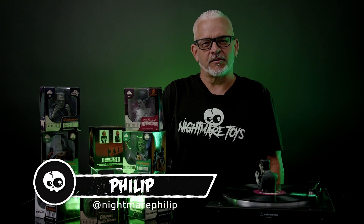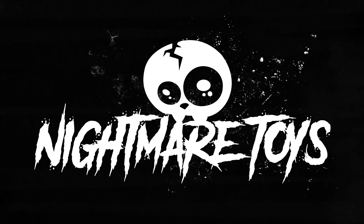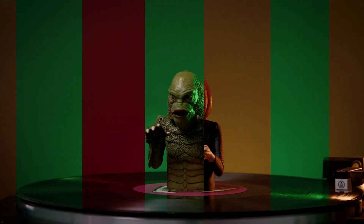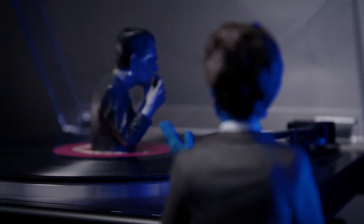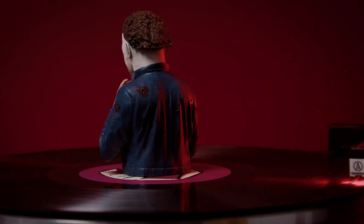Hey, it's Ol' Radio Face here for Nightmare Toys. If you've been looking to add some horror flair to your records, we've got you covered. Today we have eight horrific spinatures from Wax World Records. These little guys go right atop your record player and add some spooky vibes to some of your vinyl tunes.